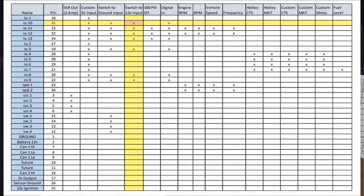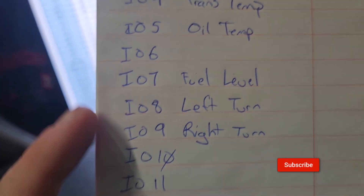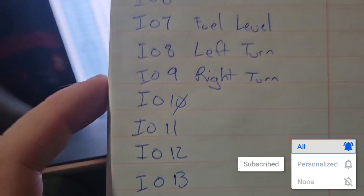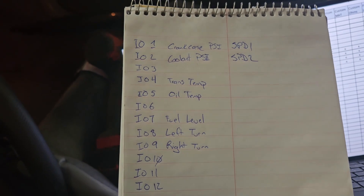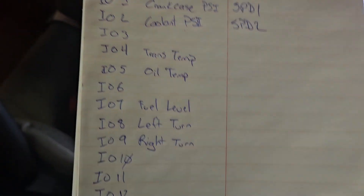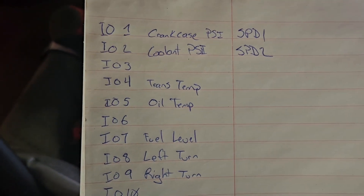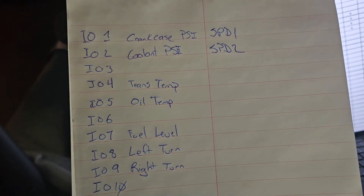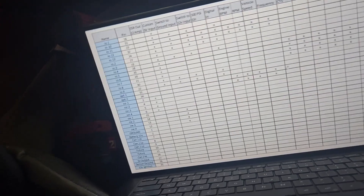On the pro dash we want a switch-to-12-volt input. I'm going to use input 10 because on my notes, inputs 7, 8, and 9 are already used. Side note: if you don't have a list of all your inputs and outputs labeled, you'll be chasing wires when troubleshooting or adding sensors — make a list, a chart, a spreadsheet, something that says what all your additional wiring is.